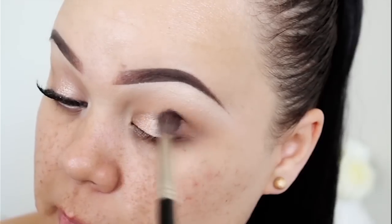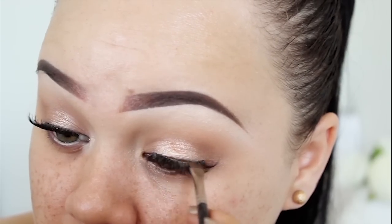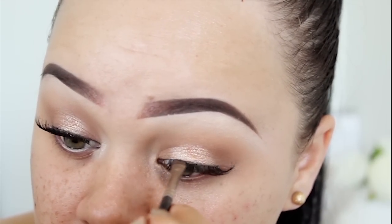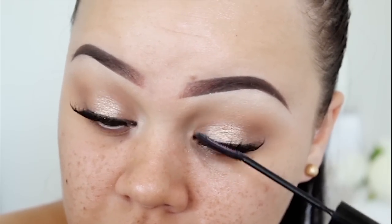After I applied that, I went in with lashes and I'm using this pair from Allure — it's something French. Now I'm just applying a bit of brown eyeshadow, just any brown, to help blend in those lashes.